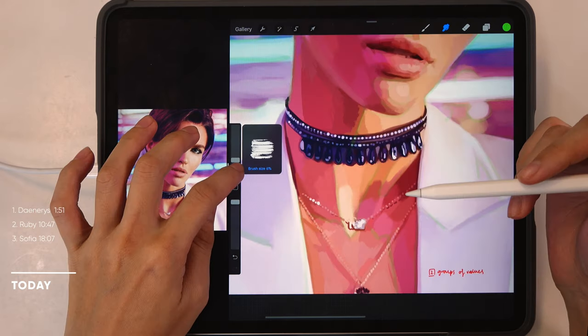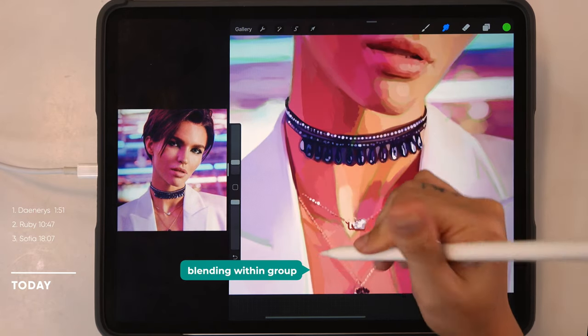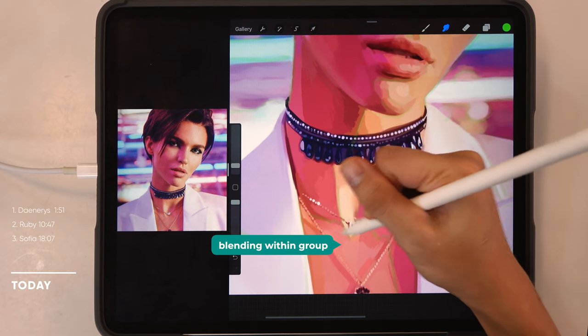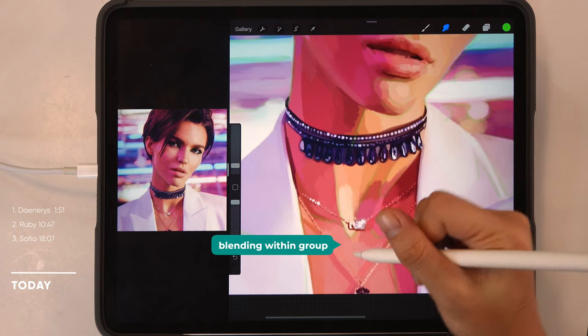Now I'm going to do the skin tone using the groupings and put down some annotations to help you understand what I mean by the groupings we'll be doing today.